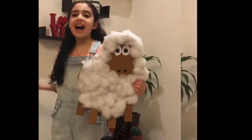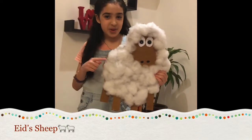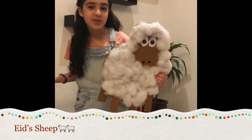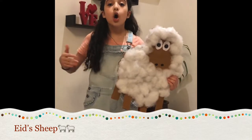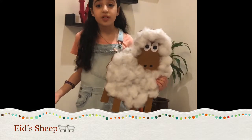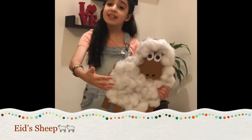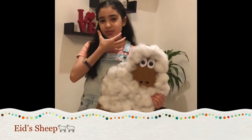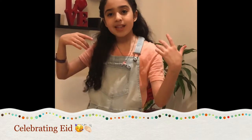You've been noticing this adorable sheep that I made — I still haven't named him, so comment down below if you have any name ideas. You might wonder why I have a sheep next to me. When it's Eid, there are poor people who can't celebrate with us, so we slaughter the sheep, take its meat, and give it to the poor people so we can put a smile on their faces and they can celebrate with us.